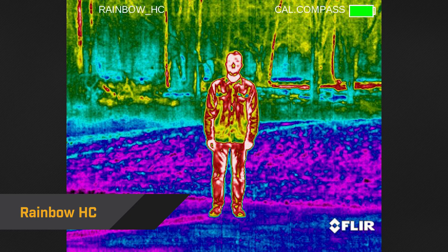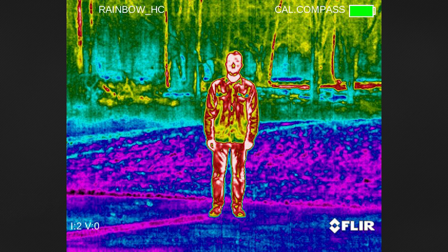Rainbow HC uses multiple colors to display minute temperature differences. It's best used in large, open areas where differences in temperature are minimal.